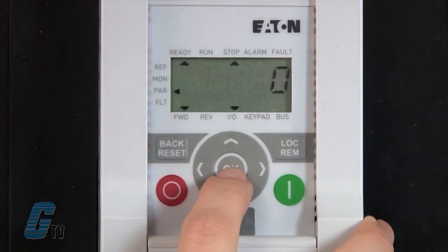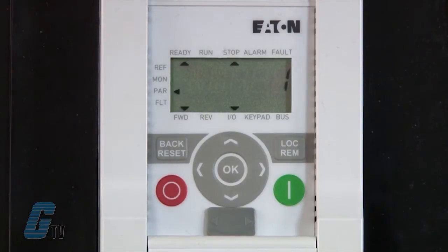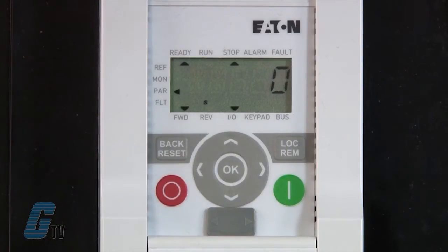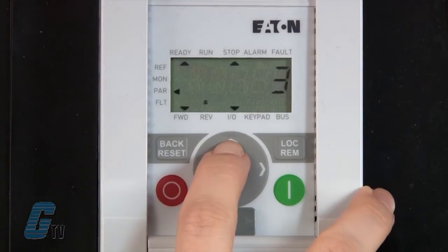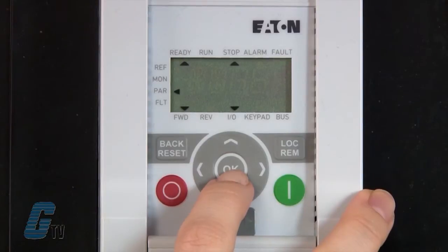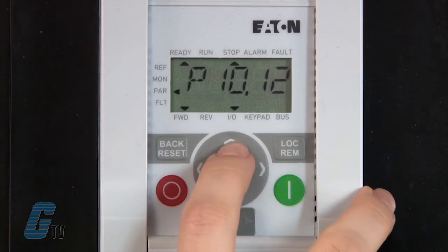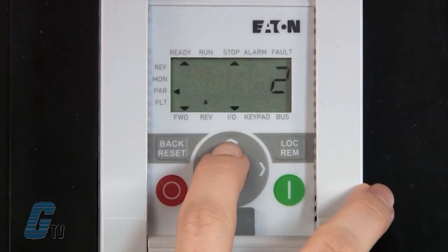I will change this value to 1 so that I can execute the program sequence once. Then I will scroll to P10.11 to create a set time for the fixed frequency that I changed in the previous video. I will change this value to 5 seconds. Then I will change P10.12, the set time for my second fixed frequency, to 10 seconds. I will then go to P10.13 and change this value to 10 seconds.